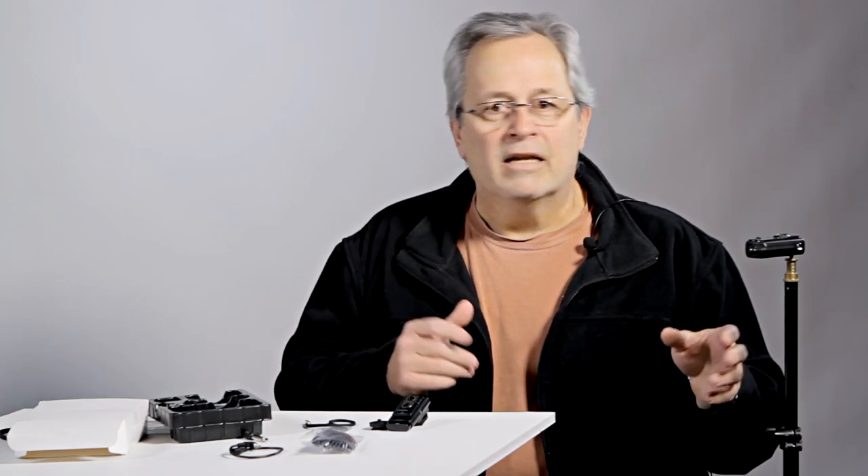It kind of falls in between the Cactus kit that you would get on eBay for 40–50 dollars and the Pocket Wizards, which run much more than that. This is a $99 system.